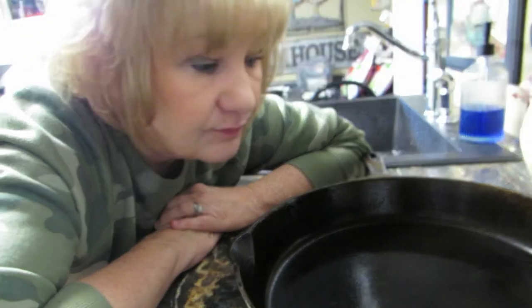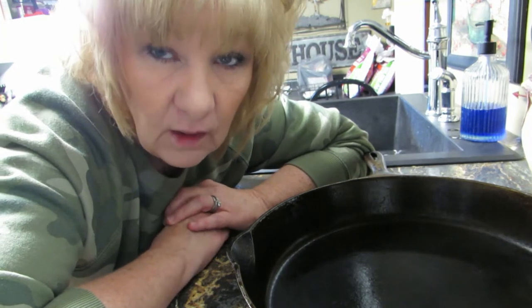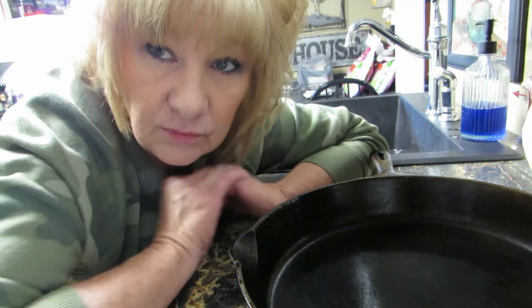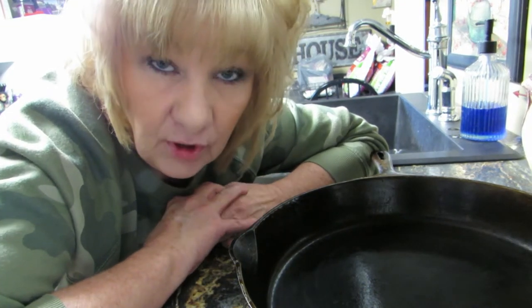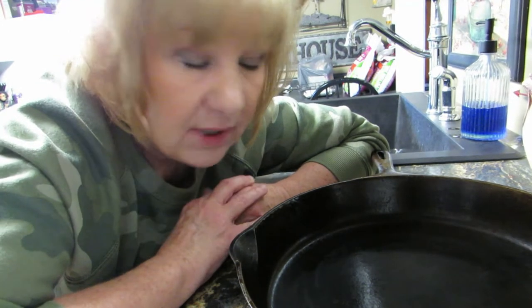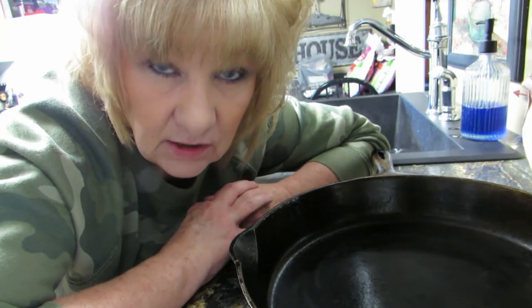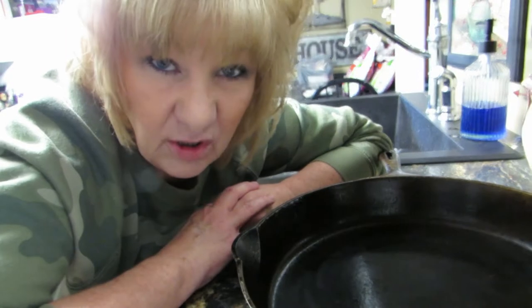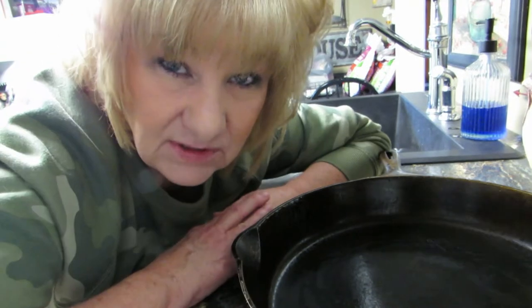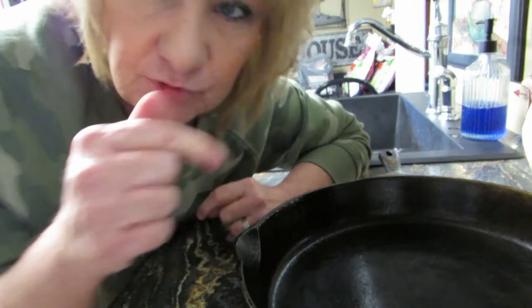I have my cast iron skillet. If you watched my video a couple days ago, I tried to season it and screwed it all up. After I seasoned it the pan was sticky, so I coated it again with oil and put it back in a hotter oven — turned it up to the hottest heat and left it there all night. It seemed a little better.